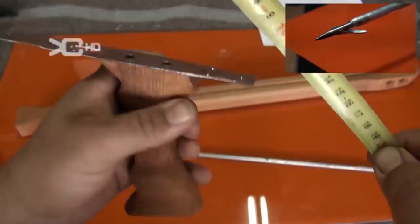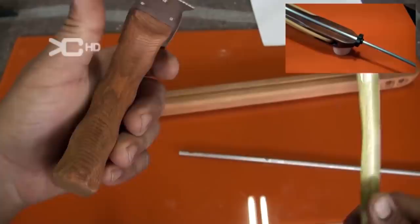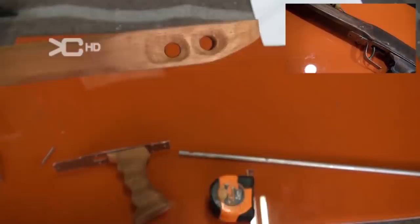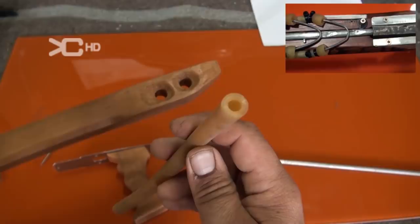I measured 20 centimeters. The handle is approximately 13 centimeters; below it has 6, here it has 4, here it has 6. The thickness he gave is 2 and a half centimeters so the hand adjusts well. Now here we have the main body that I have given this shape. Here it has two small drill holes where we will place the rubber bands.